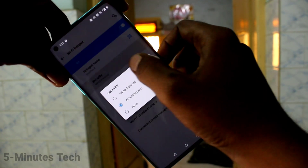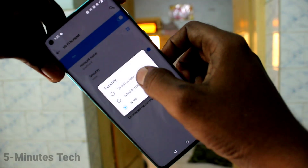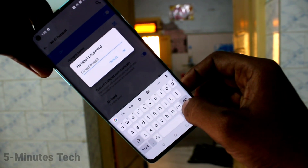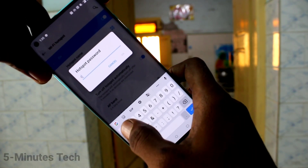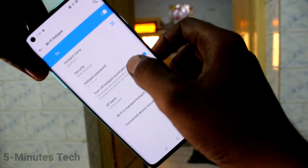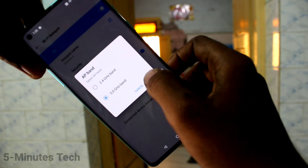Here you can change your hotspot name. For security, you can select security to none, or you can set a password of your choice. The minimum characters must be 8, so here I type 1-2-3-4-5-6-7-8 as the password. Click OK. Then click on your band and you can change the band here.